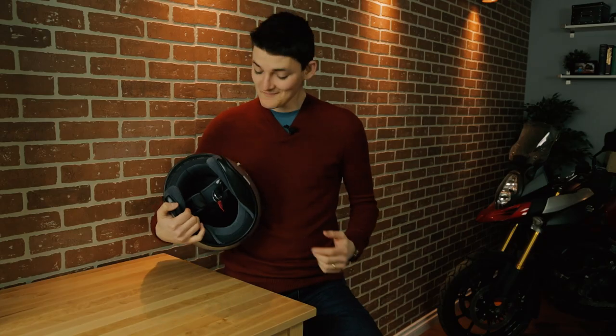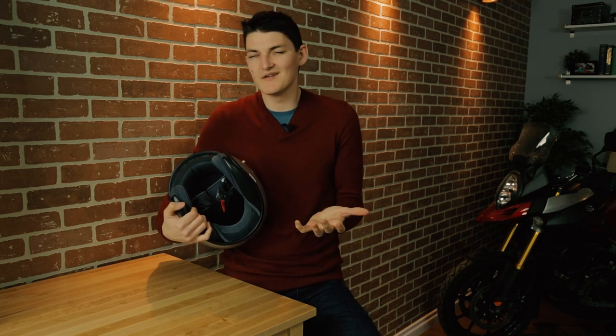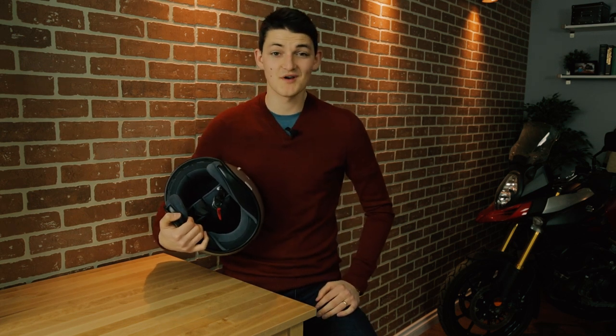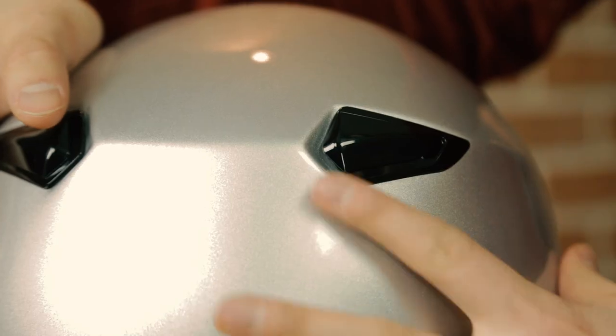If I want that classic look with a little bit more practicality, I'll go for something like the Shoei RJ Platinum R. Compared to the Custom 500, we have two big improvements. One, the interior is removable and washable, which really should be a given nowadays but somehow the 500 got away without one. The other big improvement is ventilation — we have two active intakes on the forehead and two active exhausts on the rear.